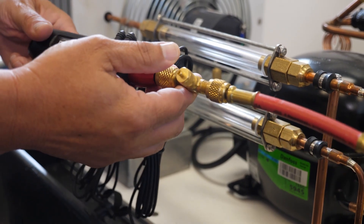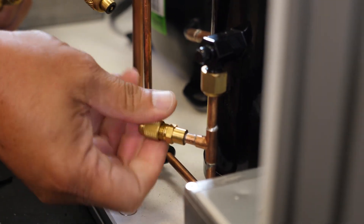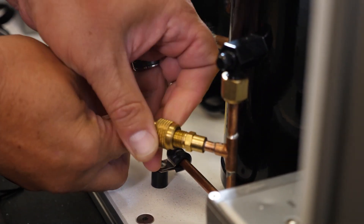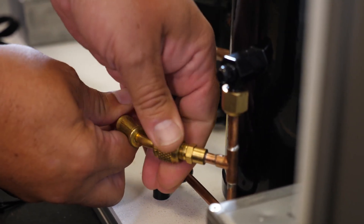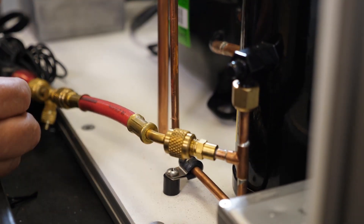Now we'll go ahead and attach the probe — applying the high side probe to the high side port — and next we'll attach our thermistors.